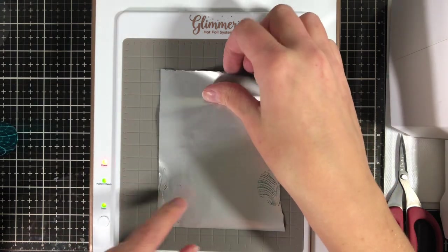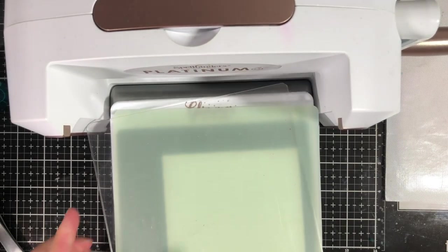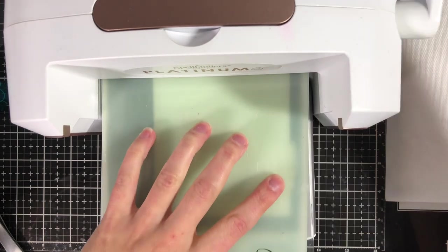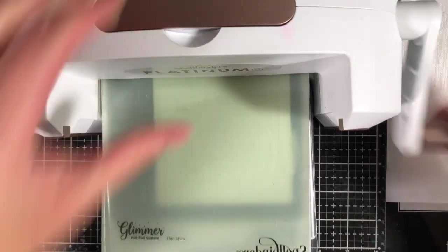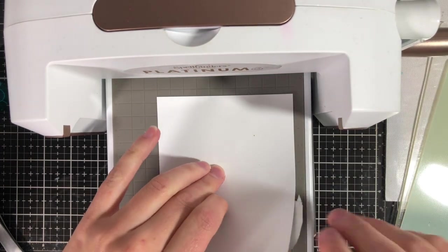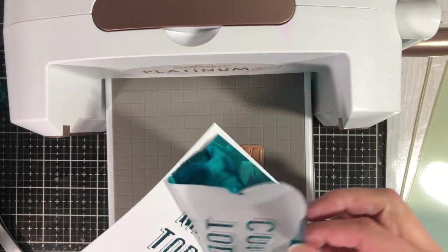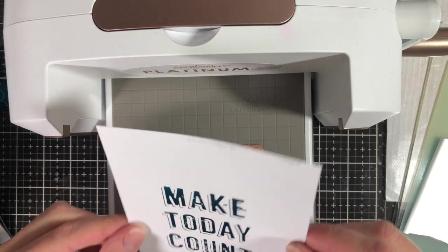Add the foil to the top of your glimmer plate, then add your cardstock on top. Check the instruction guide for what kind of plate you need — you need a glimmer spacer pad. All the accessories that come with this are labeled with a picture. I personally misplaced my glimmer spacer pad, so I used a regular die cutting pad with a thin shim and that worked with no issues. You can see how it foiled using the turquoise foil perfectly.